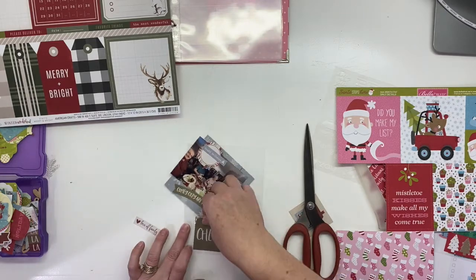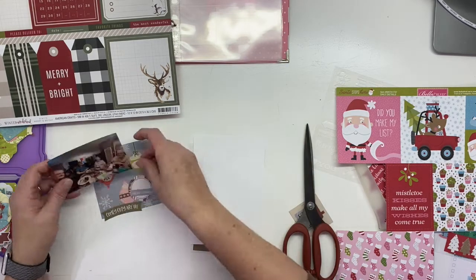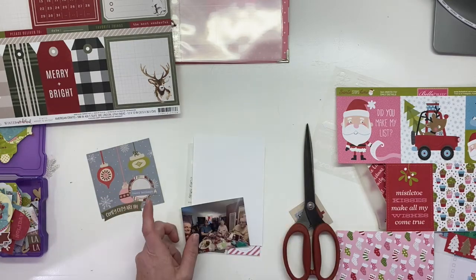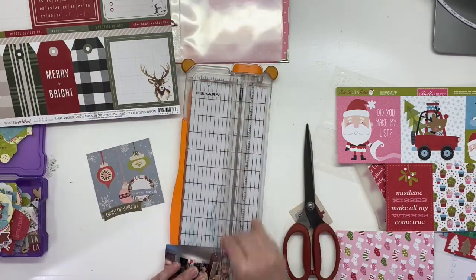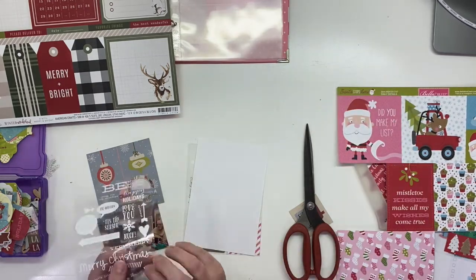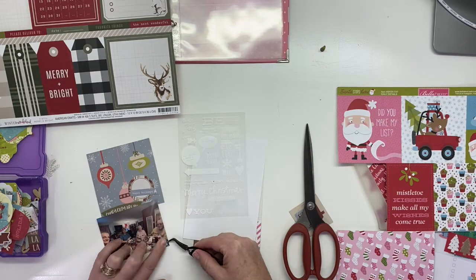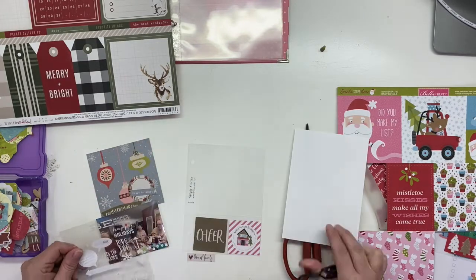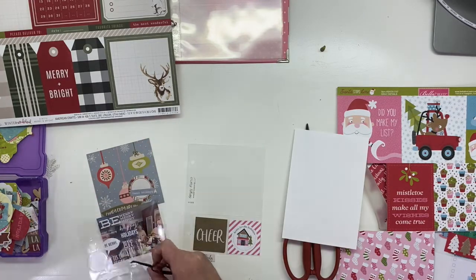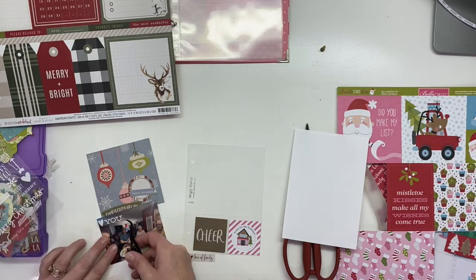The pink striped one says home for the holidays. Up on the 4x4 area I am using a slightly smaller than 3x4 photo, and I'm going to put it right on top of those ornaments you see there — I'm going to cover them up. I wanted to bring in a little bit of the blue, mostly because that little house has blue windows in it, and I thought it would be nice to bring that in.